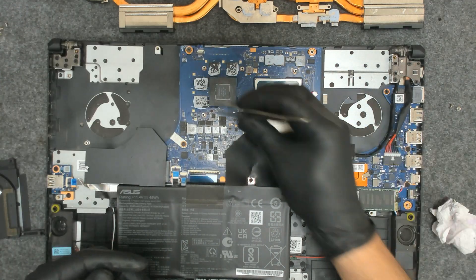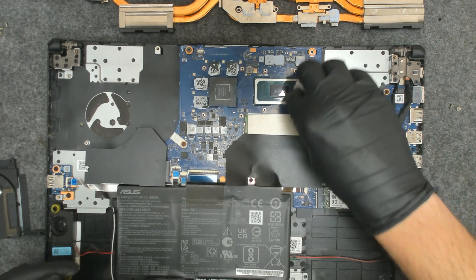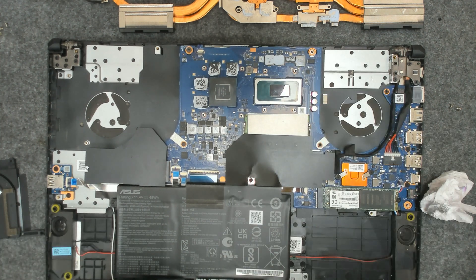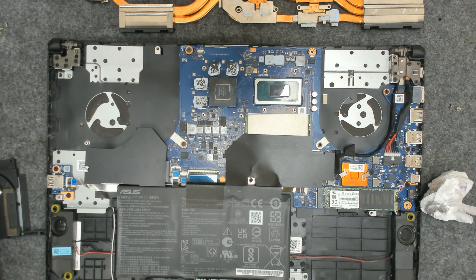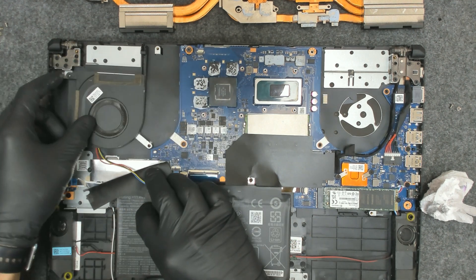We have the cooler nice and clean. Now let's add the new paste. Actually, let's put the fans back first.